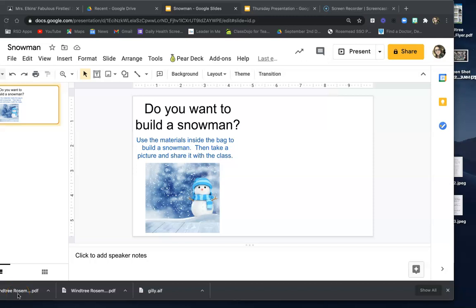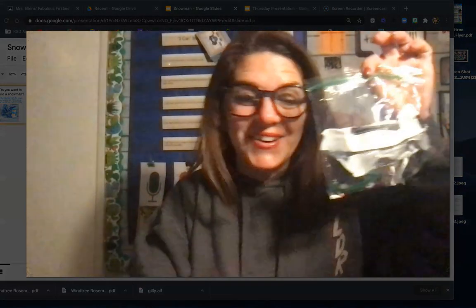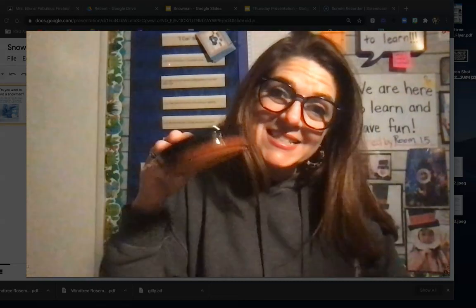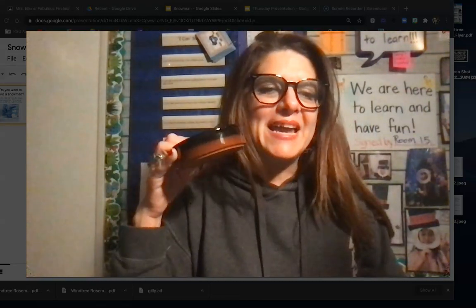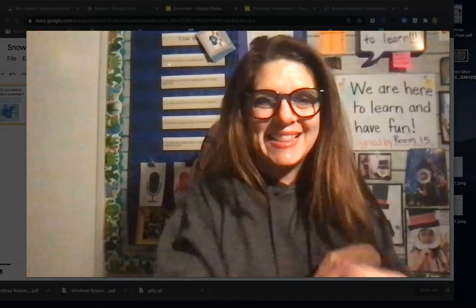Hi firsties, it's me Mrs. Elkins. Are you ready to build a snowman? Do you want to build a snowman with me? Get out your bag, it's time! We're going to build a snowman together. I also like to get out a small bowl or plate to put all my materials into so I don't lose anything.